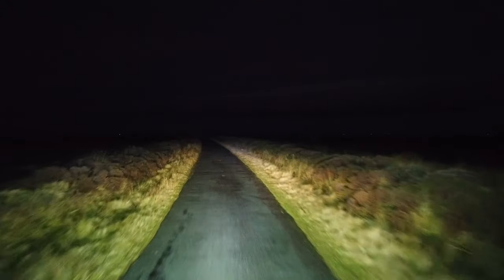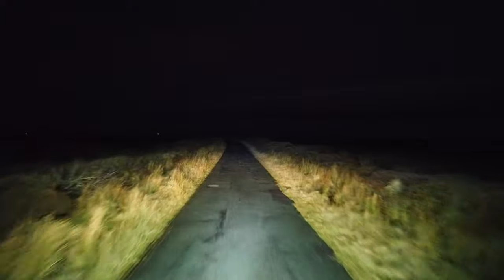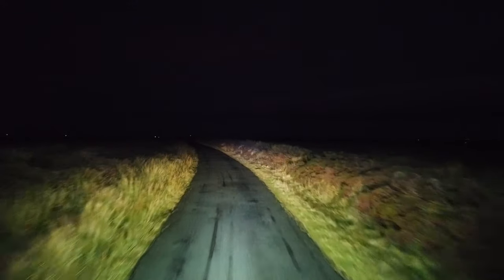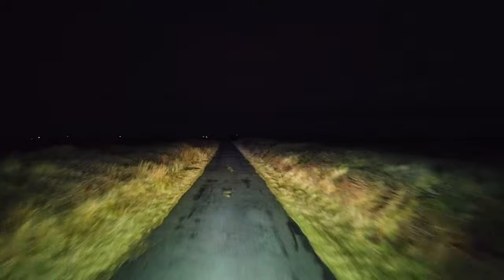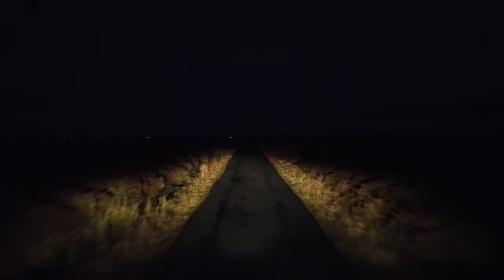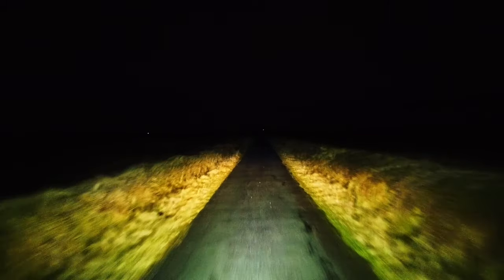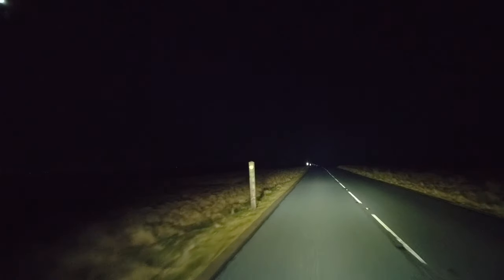These are my current lights — a light bar on the bull bar at the bottom, lights across the roof rack on top, and two spotlights on either side. Standard low beam, standard high beam, and then the current light bar. We'll do a comparison between these lights on the light bar and the new ones from Oxbeam. These are the new lights — they're certainly brighter. That's what it looks like on camera — super bright.